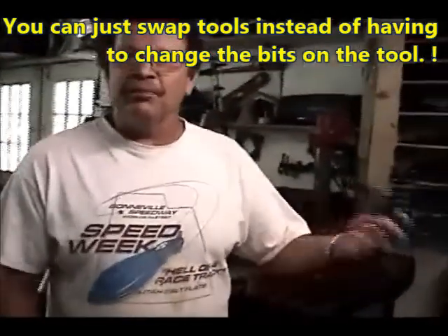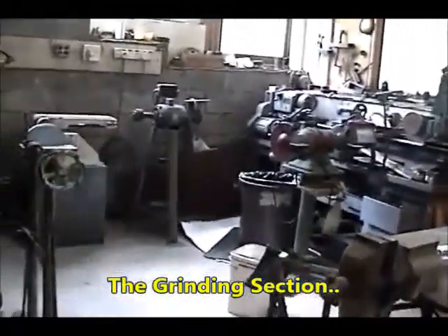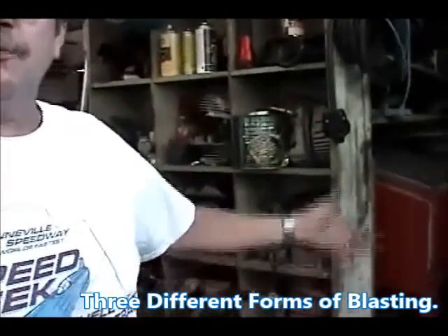You can swap tools easily. You do port heads too — head porting, flow work — and there's the flow bench back there. We have different forms of grinding in the grinding section. This is a sandblasting area: three different forms of blasting — a grit blasting machine for platinum slide, a bead blasting machine at the back, and this is our peening machine for peening connecting rods and bearing cages, where we use steel shot. That does a nice job — surface strengthening.